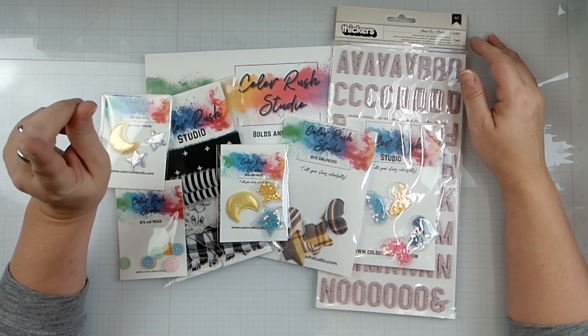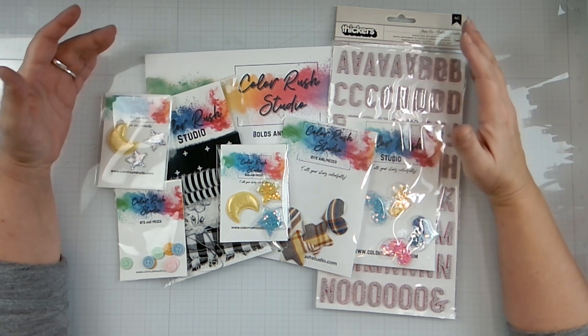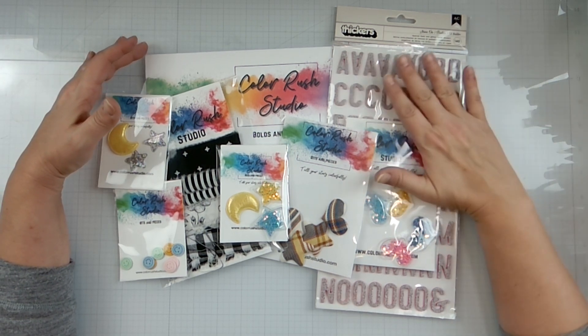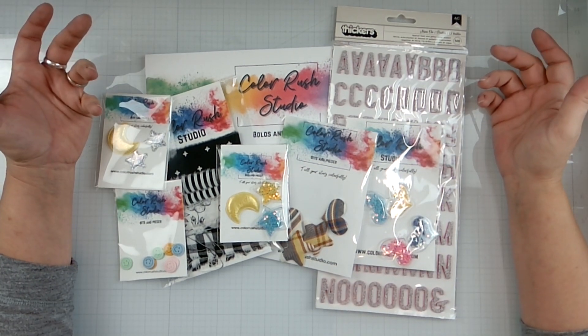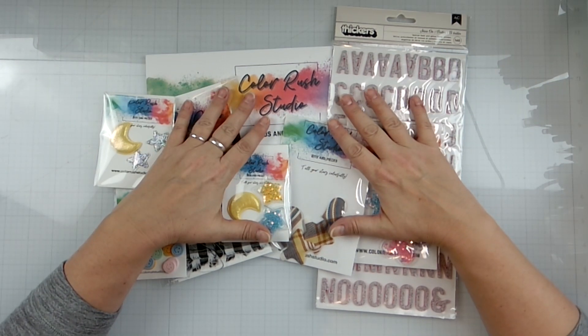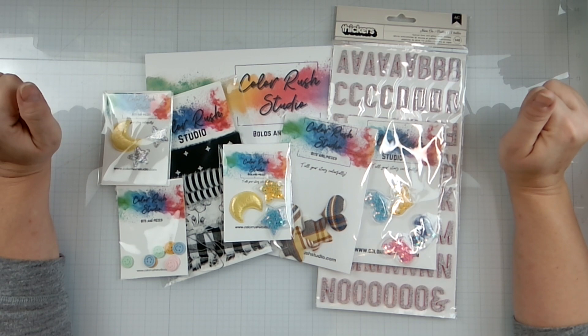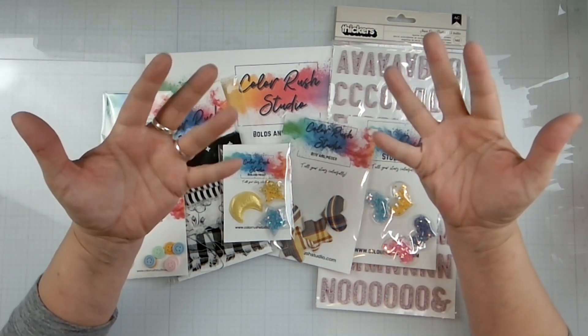It's colorrushstudio.com and I'll have them linked down below. Pick yourself up some of this a la carte or grab the monthly subscription kits. There are some wonderful people on the design team so I'm honored just to be a guest designer. Stay tuned until February to see what I design with all these lovely goodies - thank you guys so much, bye!